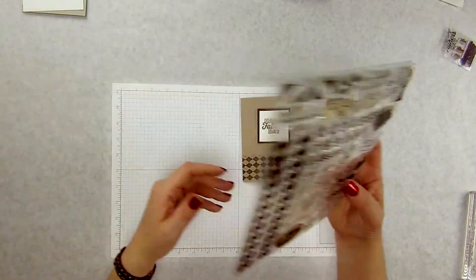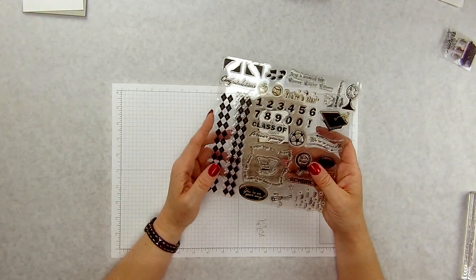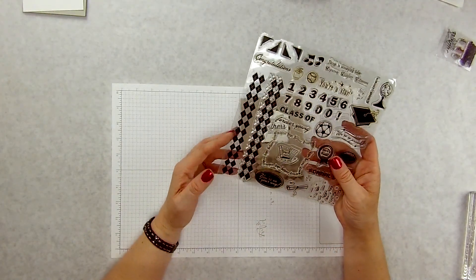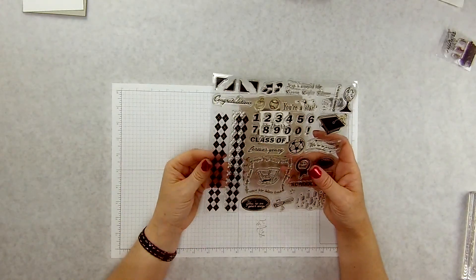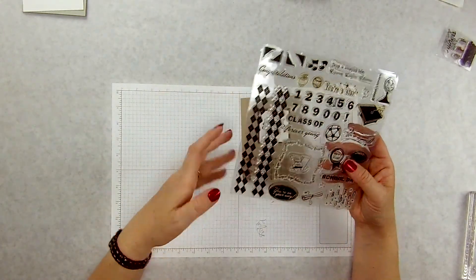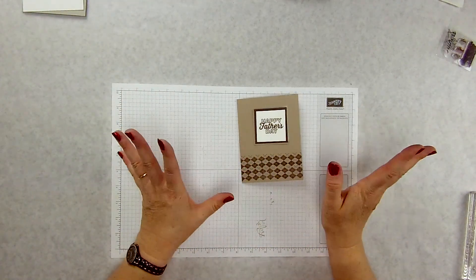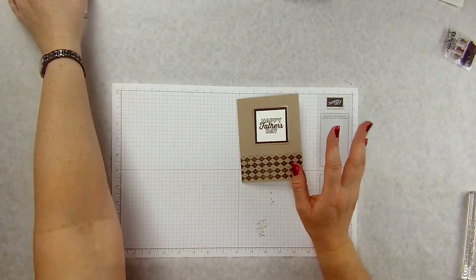I bought this argyle stamp several years ago when my oldest daughter was graduating high school to make her a graduation card. I've used it a couple of times but I like the argyle, so I stamped it across the bottom here. Let's go ahead and get busy and make our card.